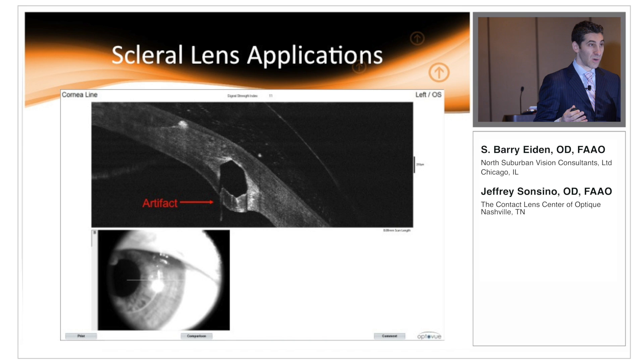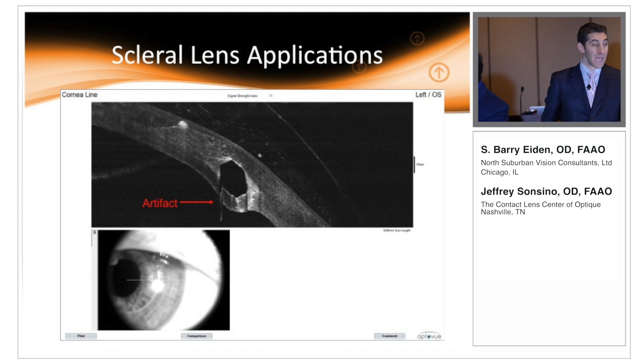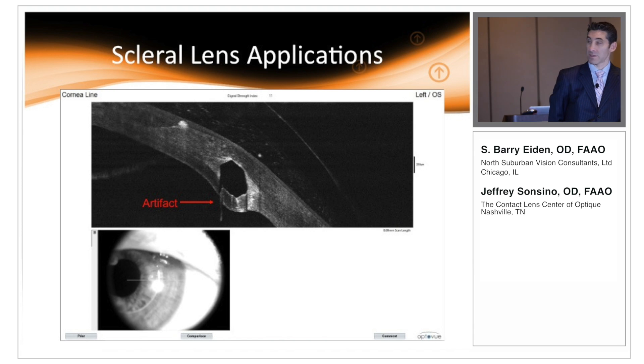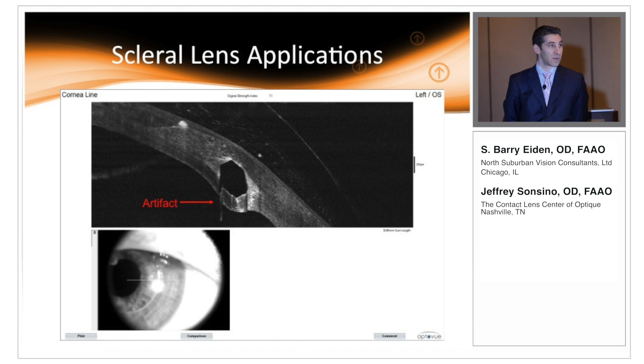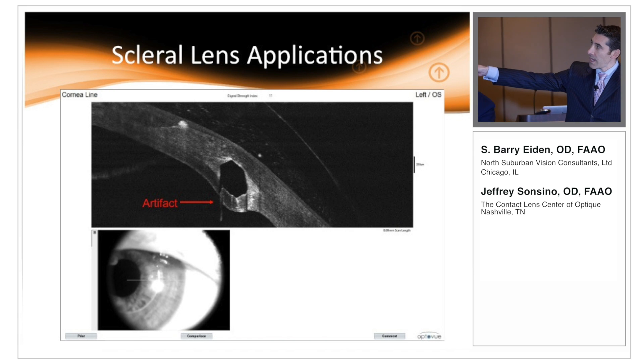I got a phone call in the middle of the day from an extremely prominent scleral lens fitter. He said, 'Oh my god, I've got this patient with intacts and he's got a posterior epithelial detachment.' So I looked back at about 15 of my post-intact scleral lens evaluations and every single one of them had this finding. We're actually publishing a case series of this exact phenomenon. But I can assure you this is not a posterior epithelial detachment — this is just an artifact related to index of refraction issues.